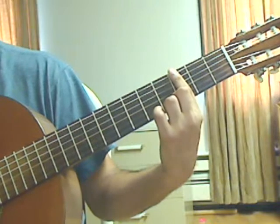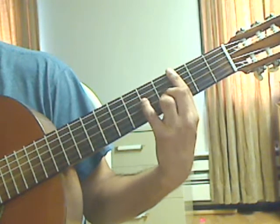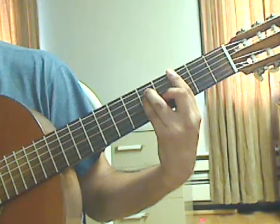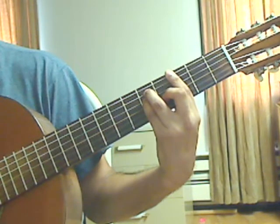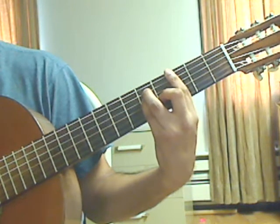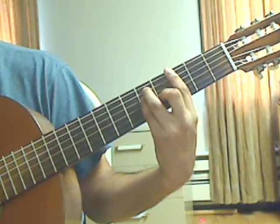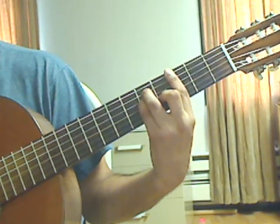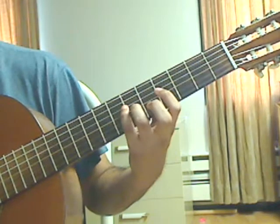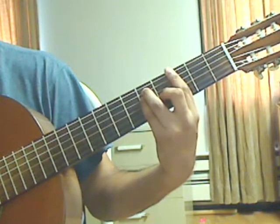Measure 55: the bar is now on the 3rd fret with a major chord shape. Middle finger on the 3rd string 4th fret, pinky on the 4th string 5th fret, ring finger on the 5th string 5th fret. Beat 1: pluck the 6th string 3rd fret from the bar, then the 5th string 5th fret, then the 4th string 5th fret. Beat number 2: pluck the 3rd string 4th fret, then the 2nd string 3rd fret from the bar. Lift the left hand and play a natural harmonic on the 4th string 7th fret with the pinky.